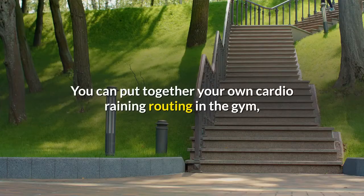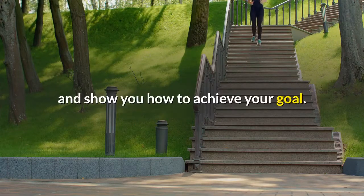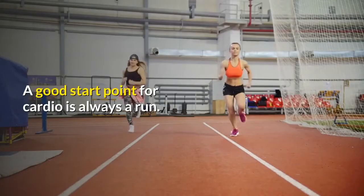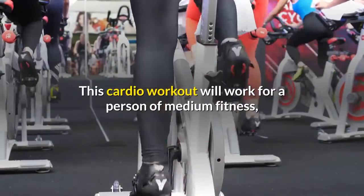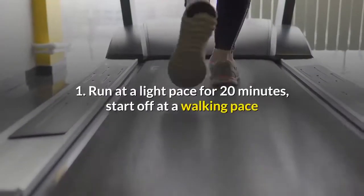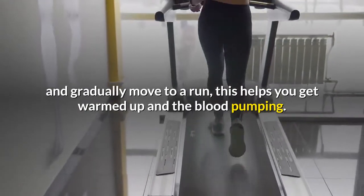You can put together your own cardio routine in the gym; if you have a problem with this, staff on hand will write one for you and show you how to achieve your goal. Try to make your cardio last between an hour and an hour and a half. A good start point is always a run. This cardio workout is designed for a person of medium fitness — adjust the times and pace according to your fitness levels. Exercise 1: run at a light pace for 20 minutes, starting off at a walking pace and gradually moving to a run to get warmed up and the blood pumping.